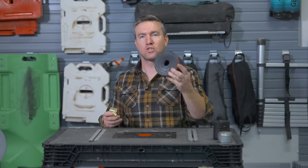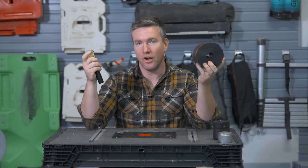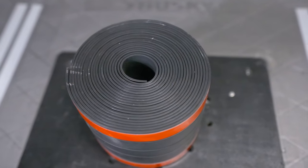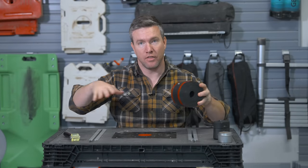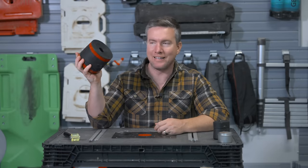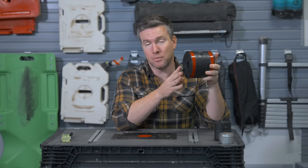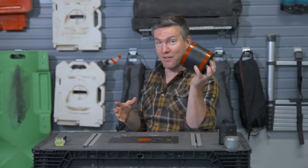My next small but mighty piece of gear is for folks who have a truck with a truck bed and camper shell. This is a liner that you put across the gap in your tailgate — it keeps dust from coming out. It's not very expensive; I think this was $25 or $35 on Amazon. I've got 99 problems, but dust ain't one anymore.